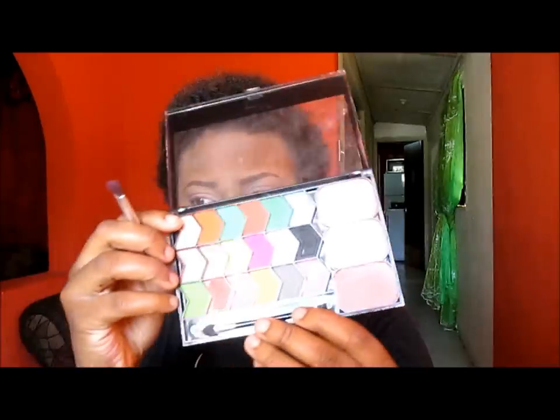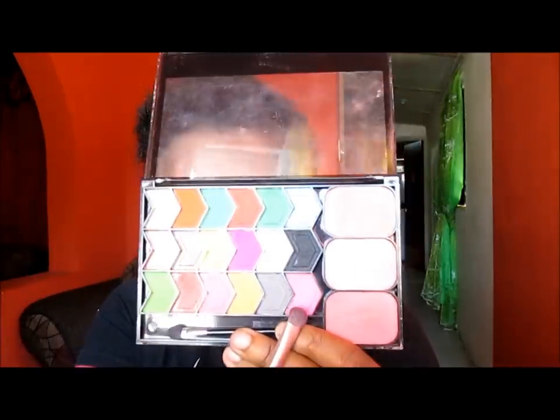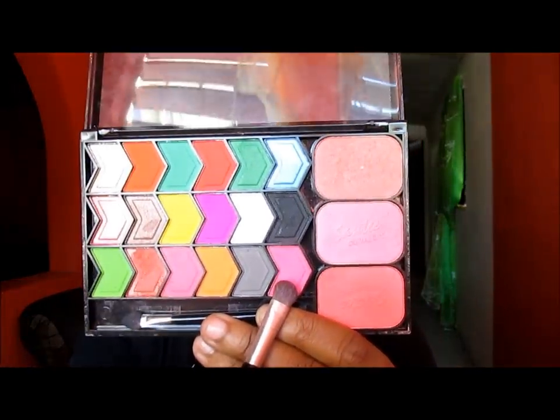I'm going back into the Santi palette. I am going to take this brighter pink right here and I am going to go over the pink that I already have on my eyes.